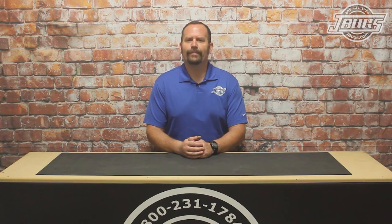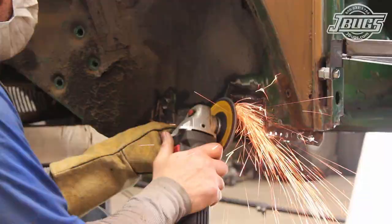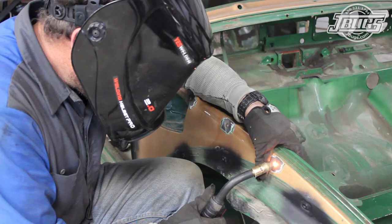Our last few videos dealt with cutting out the old heater channel and the other areas affected by the rust. With those sections repaired and replaced, we can get to installing the new heater channel. Before we start, we'll make sure to say: wear appropriate protective gear, work in a safe and well-ventilated environment, and only perform work that is well within your capabilities.